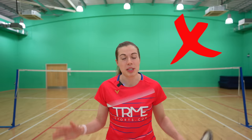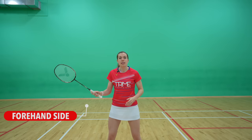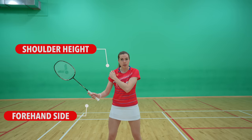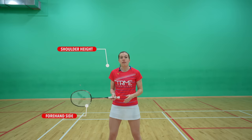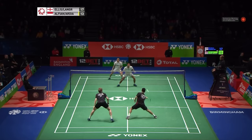Before we teach you how to play the BRAP, we need to briefly tell you when you should play it, as there are definitely a few wrong times where you don't want to attempt this shot. You play the BRAP when the shuttle comes to your forehand side and at around the height of your racket arm shoulder. This means you can play the shot from either a flatter shot like a drive or a flat smash, or if you're really low in your defensive position.